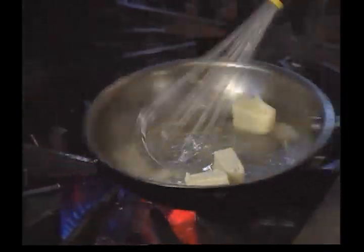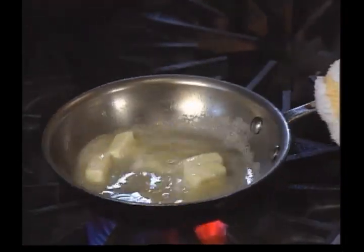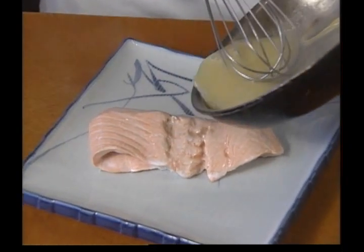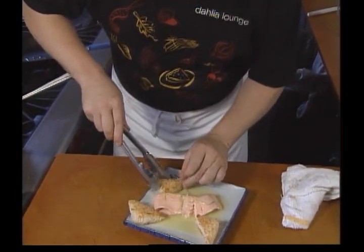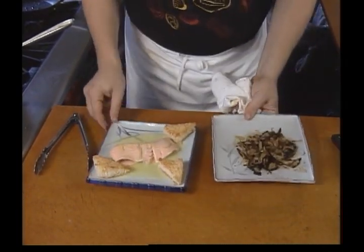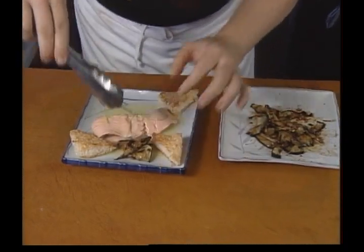We don't want a real thick beurre blanc, we just want a real simple one. Just pour the sauce around and over. We're going to bring back our eggplant that we have marinated. We're going to do little kind of flowers of it.